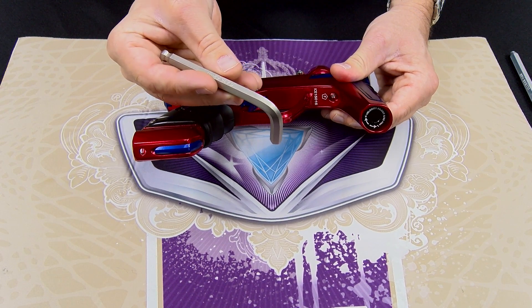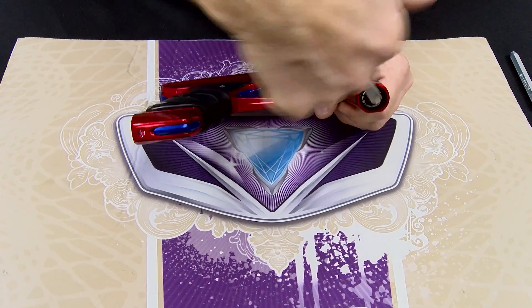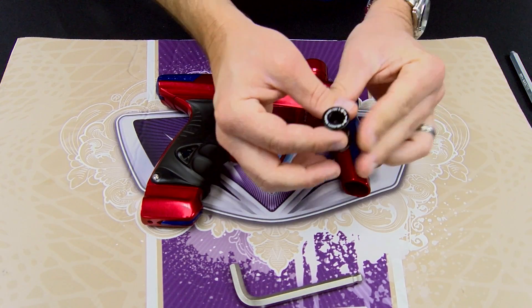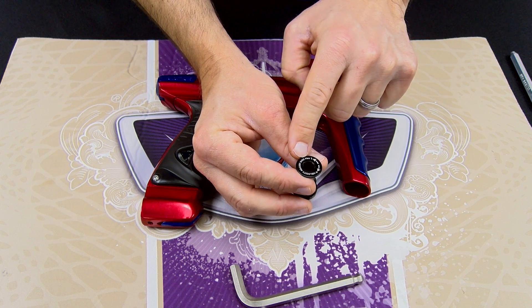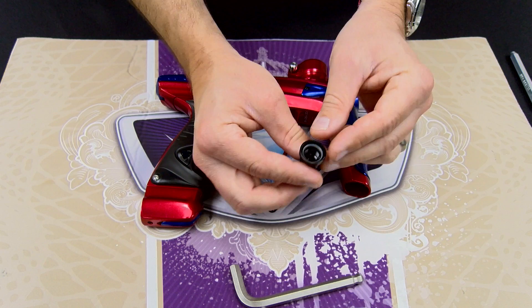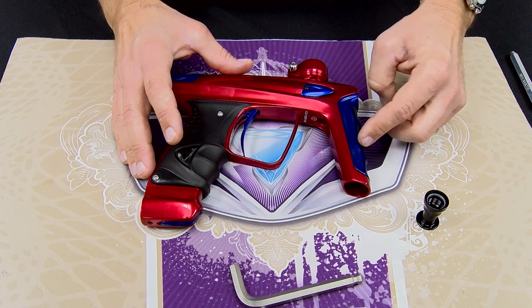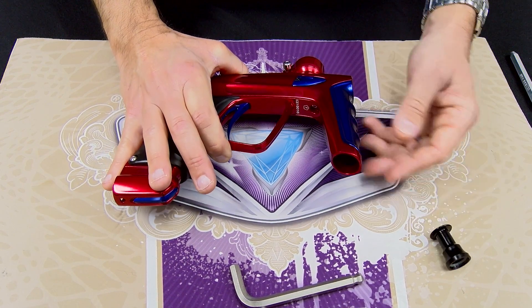All we need here is a 5/16 Allen key to remove our regulator retaining nut on the bottom of the reg body. Once you remove that, you're going to see that on the bottom of it, it actually calls out that a 5/32 is what's used for velocity adjustment. On the other side of our reg nut, we have an O-ring inside that holds compression on this front reg panel to make sure it doesn't unscrew during use.